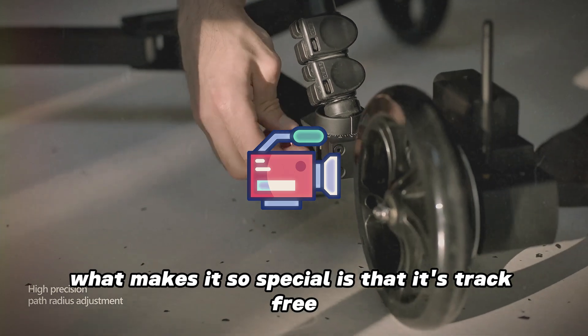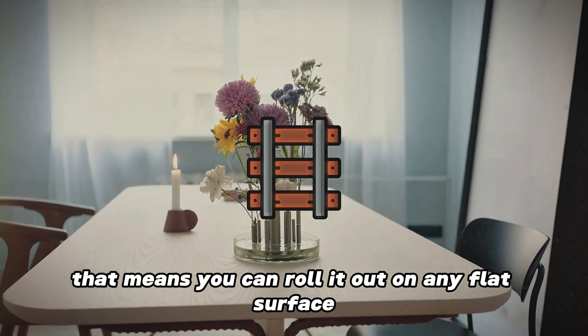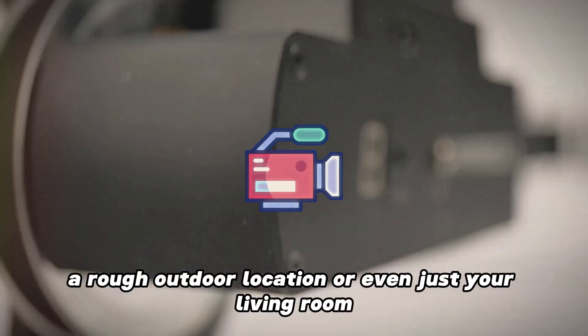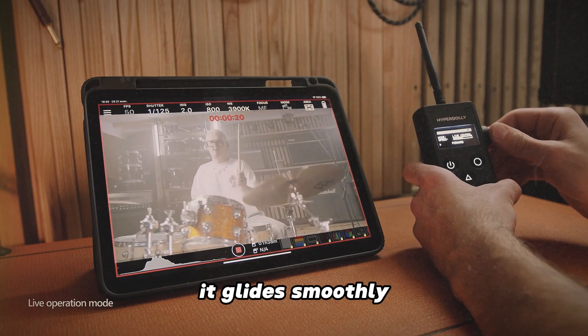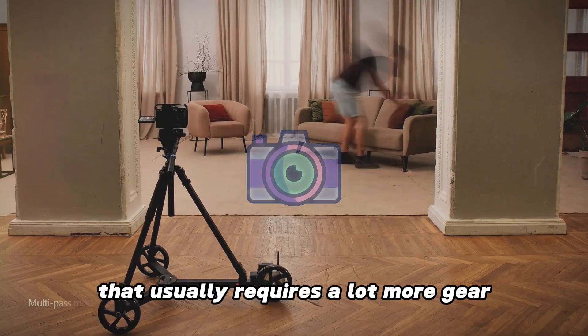What makes it so special is that it's track-free. That means you can roll it out on any flat surface and it's ready to go — whether you're working on a polished studio floor, a rough outdoor location, or even just your living room. It glides smoothly, giving you that professional-quality movement that usually requires a lot more gear.